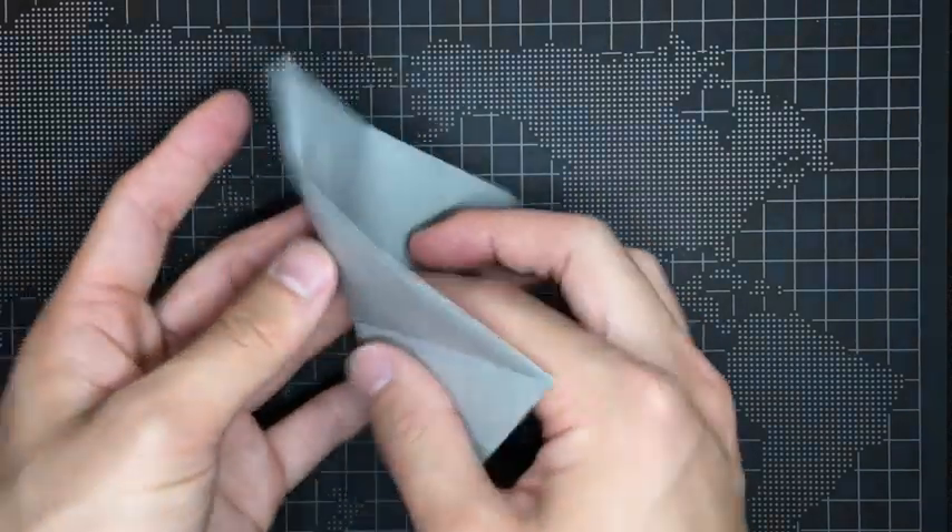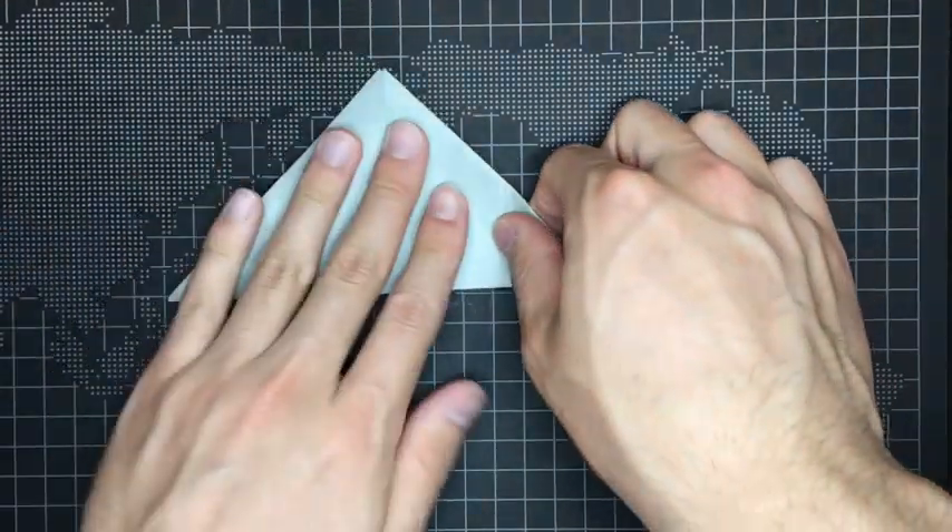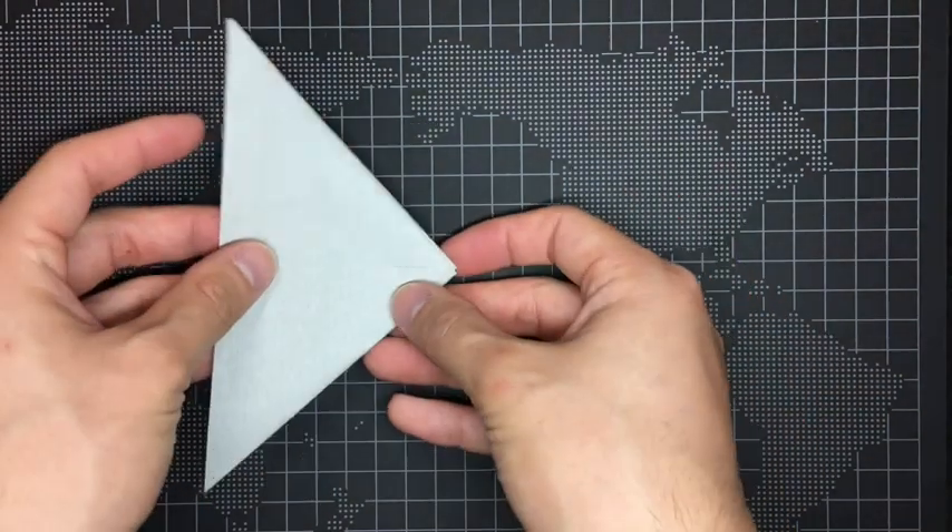After that, flip the paper over and fold upwards. And rotate 90 degrees like this.